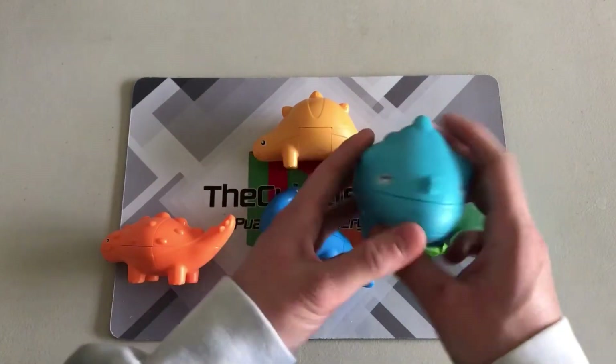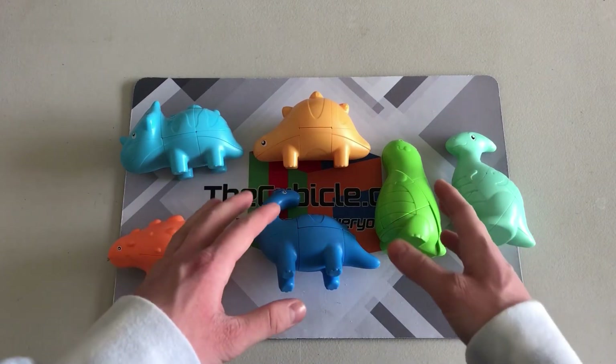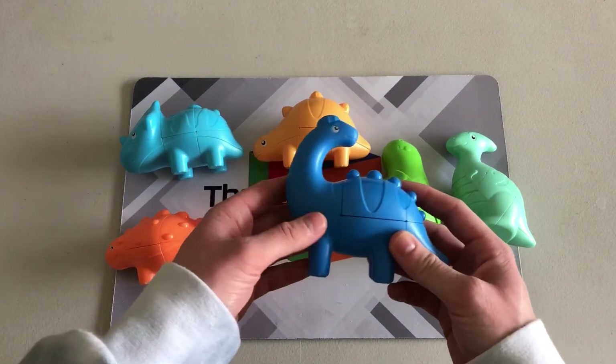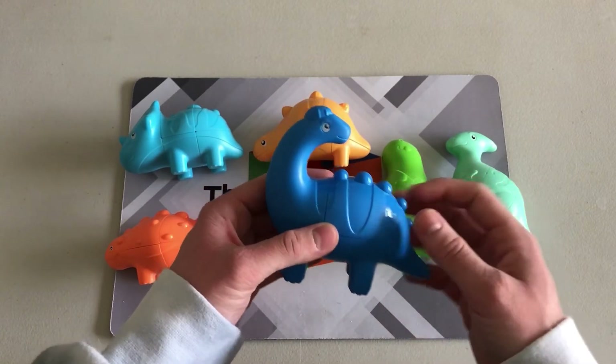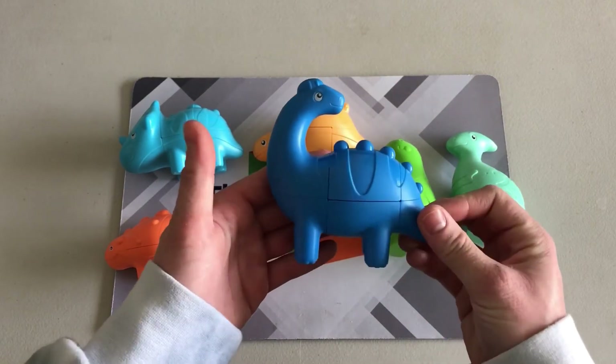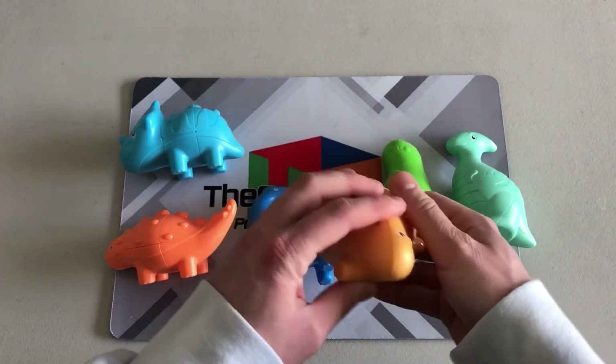One thing I will admit is I really love the plastic that these are made out of. It's kind of hard to see on camera, but these are all basically made of a frosted plastic with their accents being in a more polished plastic, which I think makes for a really neat look to the cube and suits these puzzles quite well.